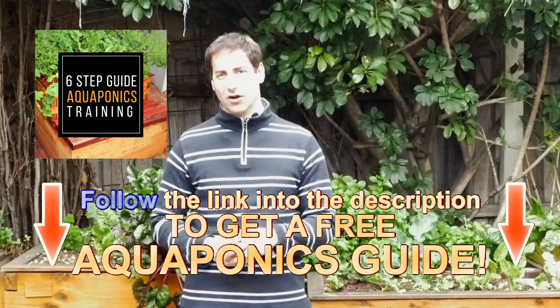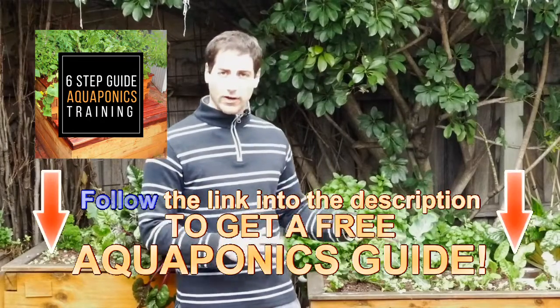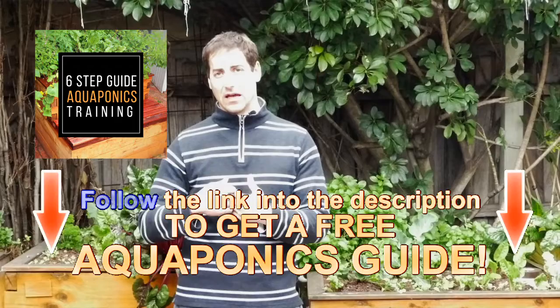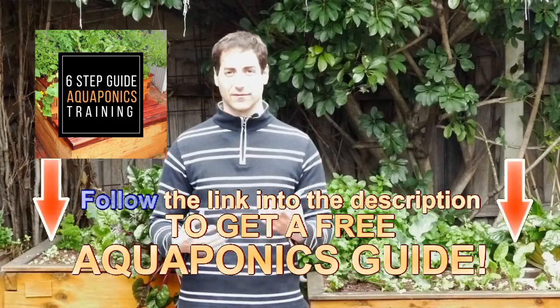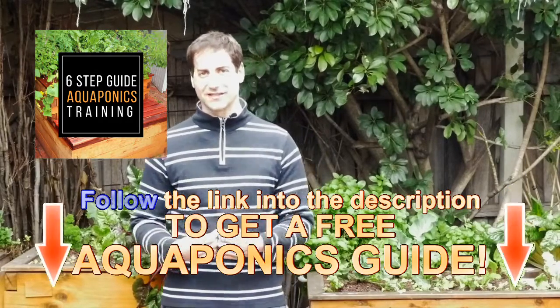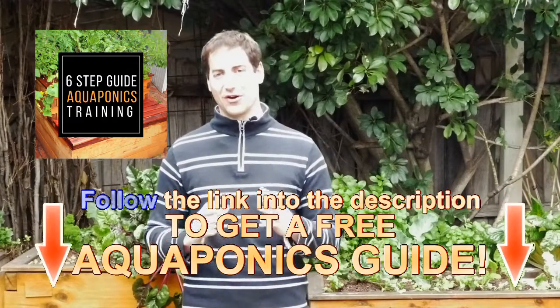If you are new to this channel, please subscribe — I'm going to release one video every week. Don't forget to get your free guide to build your own aquaponics setup from the description below the video. It's a free step-by-step guide to help you build your own aquaponics setup and to get important knowledge to maintain it in good conditions. If you have any questions, please don't hesitate to ask in the comment section below — I regularly check and will respond to all your questions.